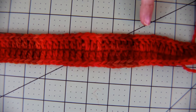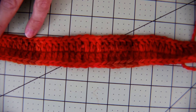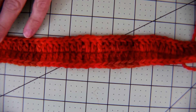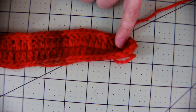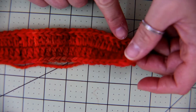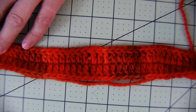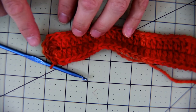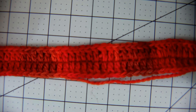I chained 44. I did a double crochet in the third chain from the hook and then one double crochet all the way to the end, and then from there I did five double crochets and then I double crocheted on the other side of the chain all the way back and then did five double crochets, joined with a slip stitch into the top of the chain. That's our foundation and the bottom of the bag.